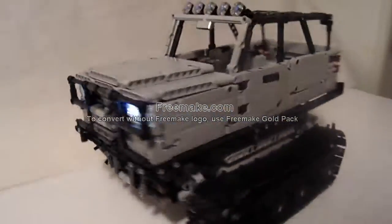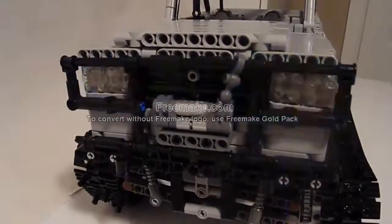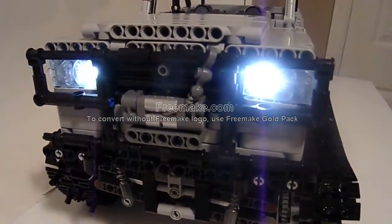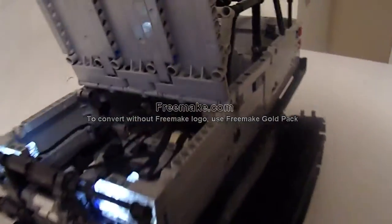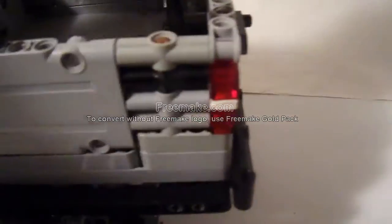This is what it looks like. The headlights are remote controlled. The hood can open, revealing nothing — there is room for something like an engine, but I didn't want to add to the weight and the top heaviness. The door also opens, and the tailgate opens with a simple little lock. There's a bed at the back and a cool roll cage.